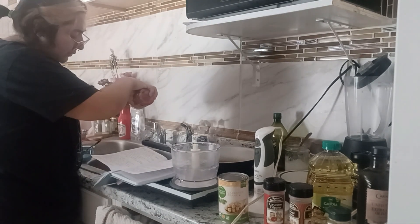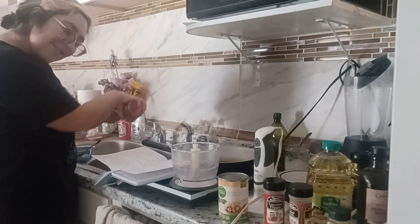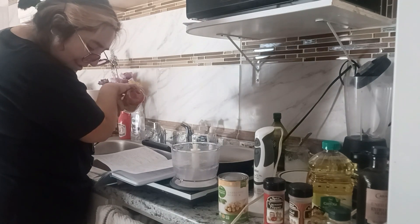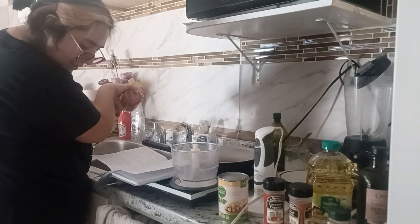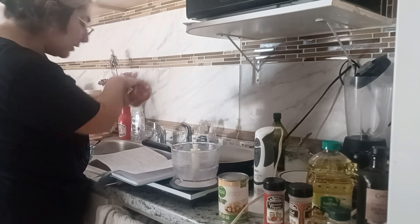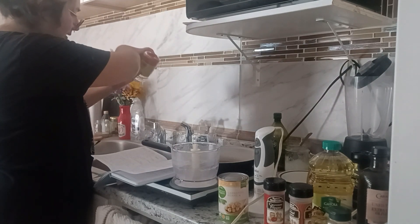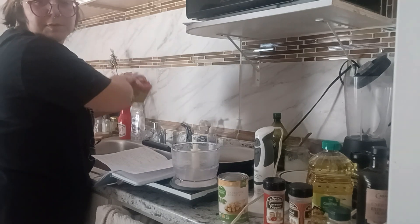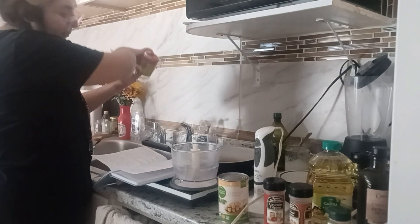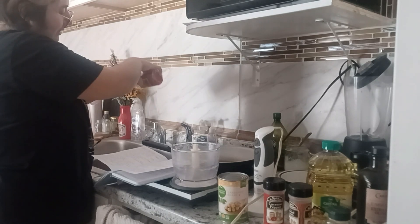Oops — you know what, I think I'm supposed to chop these too. My bad. Yeah, I have to chop the peppers — I forgot. I'm trying to get this done because I'm a little hungry and excited to eat.